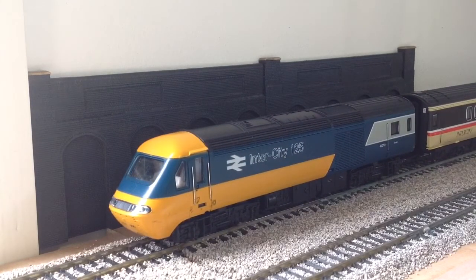We have the Intercity 125, also known as the HST or Class 43. This is a Hornby Railways model in the first livery carried by the 125s — from around 1975 or 1976. It's a nice model, but nothing compared to today's standards. It definitely looks the part, especially when the new ones are in excess of £200.